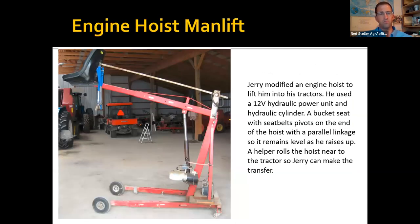This is a farmer-built man lift using a 12-volt hydraulic power unit and a cherry picker for lifting engines. He put a parallel linkage on the back of the lift seat to keep it level and not dump him out as it raises up. He positions this right outside the tractor door, raises himself up, and then an assistant rolls it forward so he can get in the cab door. This only works well on smooth concrete.